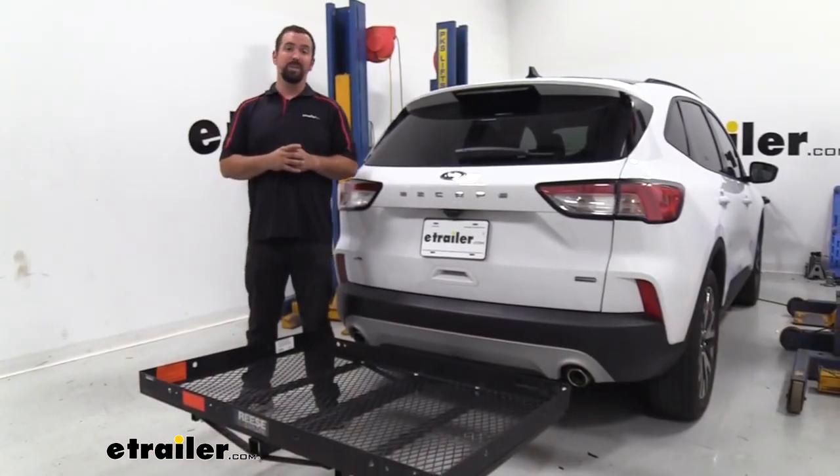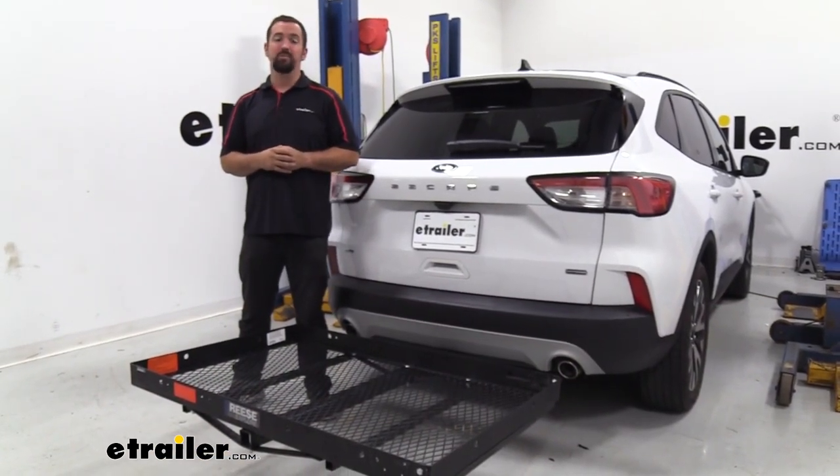And that was a look at the Reese Explorer cargo carrier on a 2020 Ford Escape.